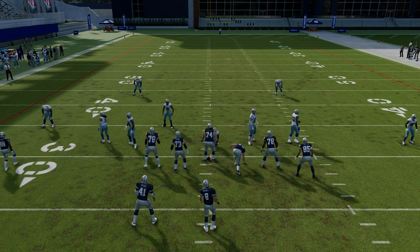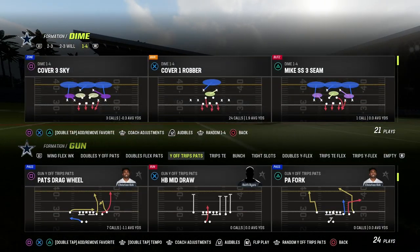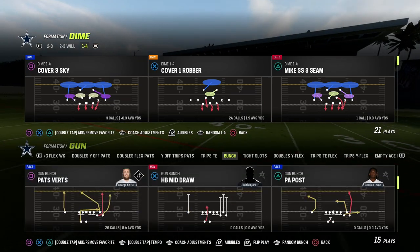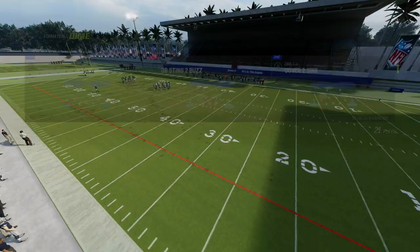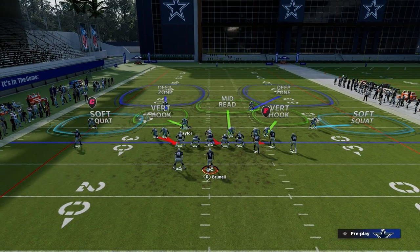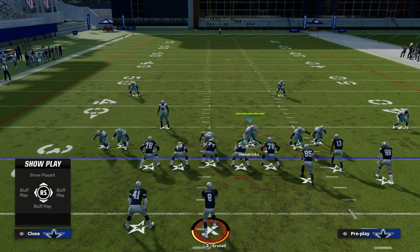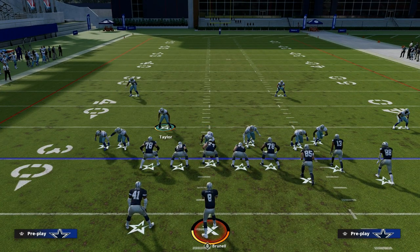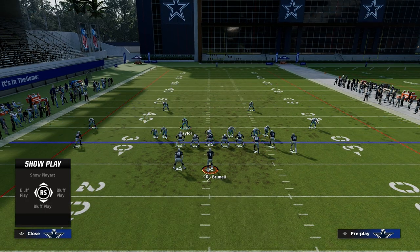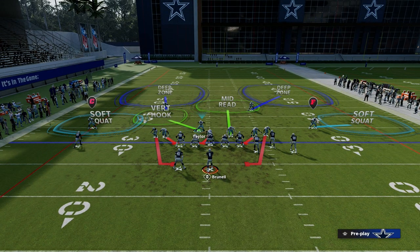I'm going to go through some other formations. U-trips was just to show you block running back and block tight end. But I want to show you bunch — this is really good against bunch. So again, Cover 2 Sink, just pinch your line. Now if you take a look to the right side, we don't really need to move this linebacker. All we need to do is blitz our nickel corner on the right side, crash our D-line down and keep it contained. You can see that both of these guys are on the contain.